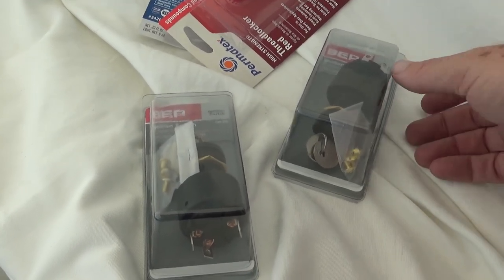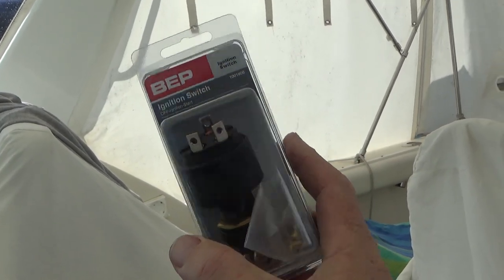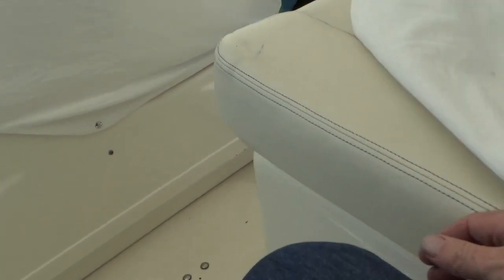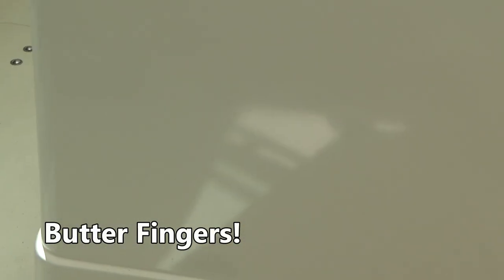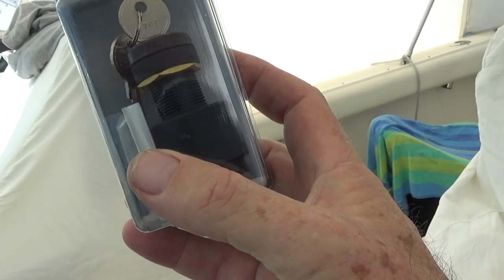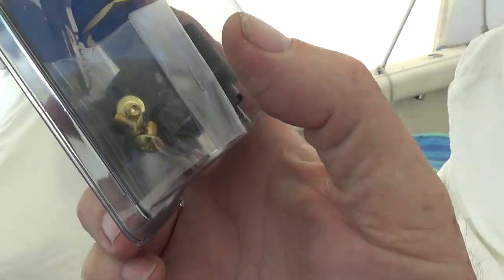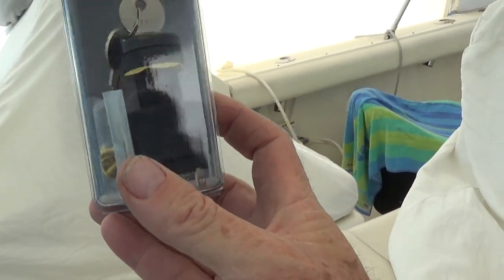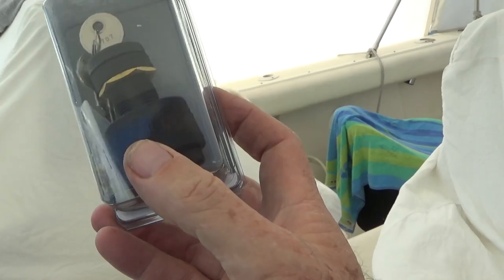I got back from West Marine and to my surprise they had the ignition switches that actually have the proper grooves in the side. That one's not going to work anymore — I'm going to have to send it back. Interestingly enough, I was all excited about it and then I realized they wanted $55 a piece for one of these things.